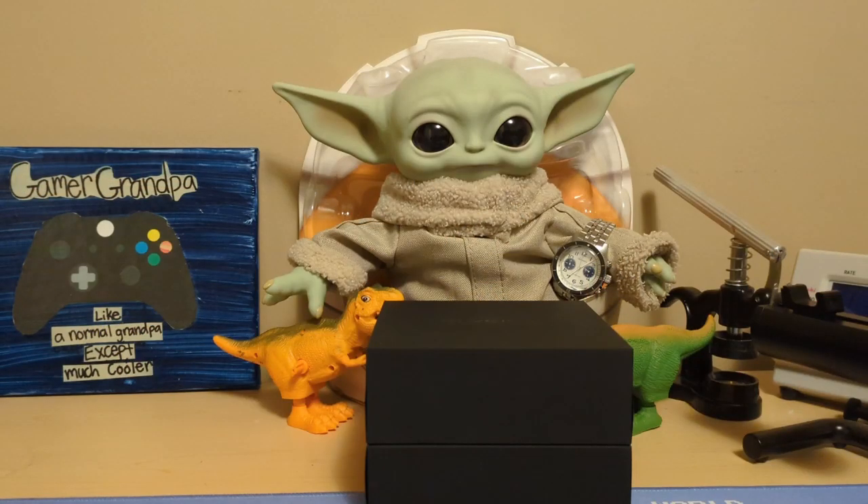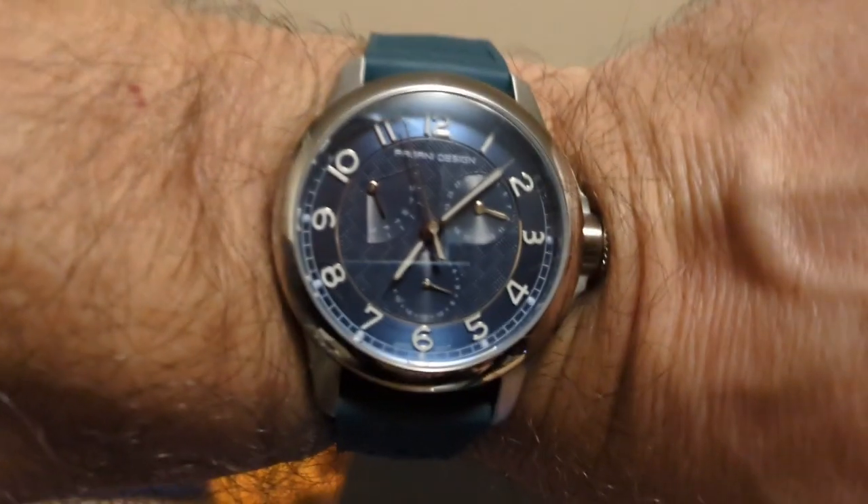Hello, this is the Watchdog, and welcome back to Fun with Watches — if watches weren't fun, you'd only need one. Today we're going to review the Glycine GL0416 Combat Sub.